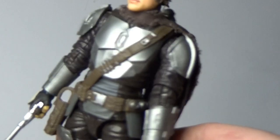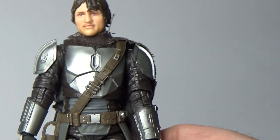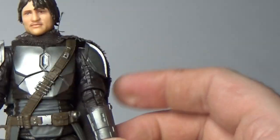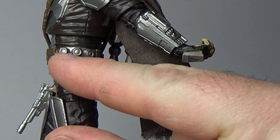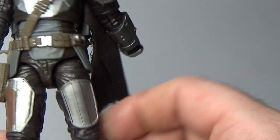I keep taking the figure off camera, so I apologize for that. One little tweak I do want to do is get some red paint and just paint the little dots on his belt — the little explosive charges.